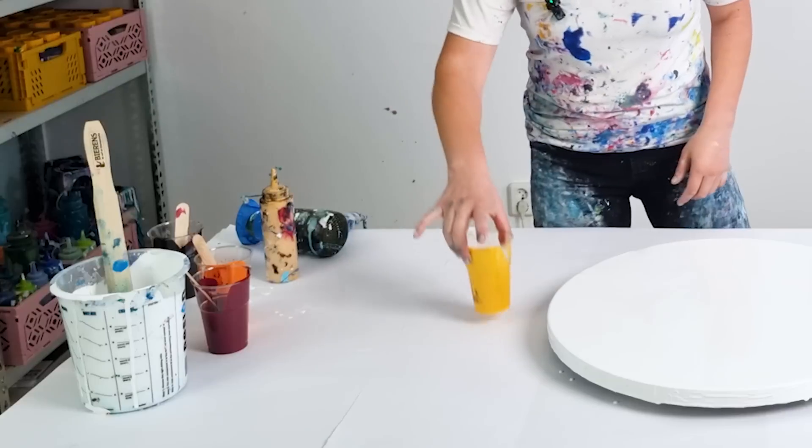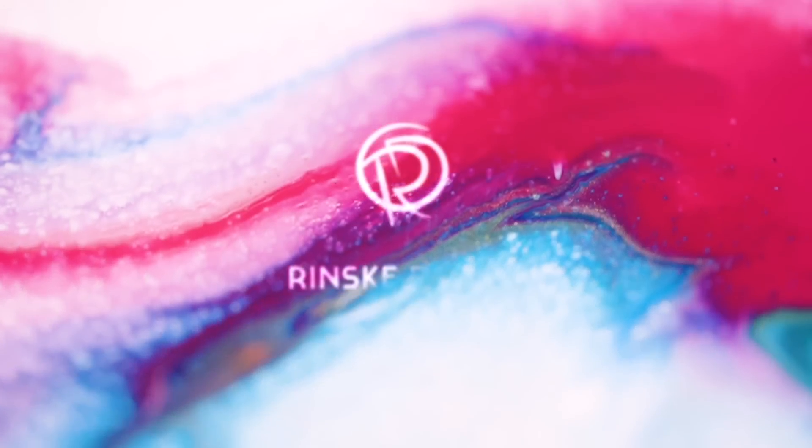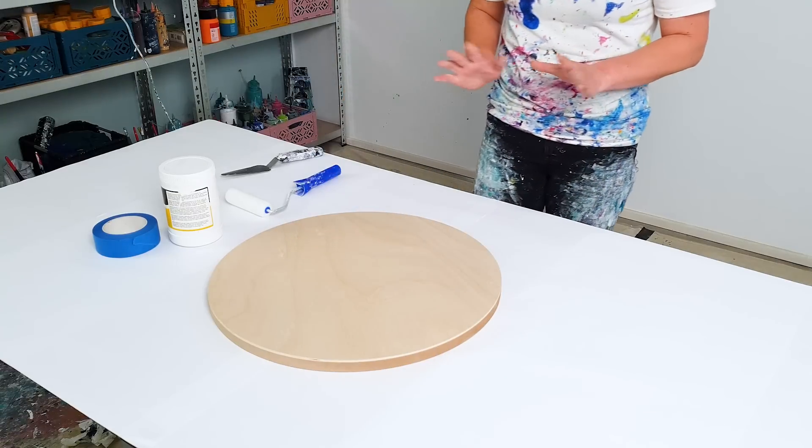It's also interesting to do it on a round panel. So I mixed a yellow, an orange, a violet red, but also a paint gray because I think that will be perfect for the contrast, and of course not to forget my gold. So let's get started.